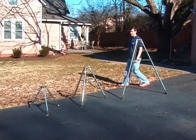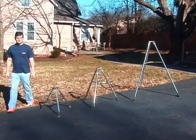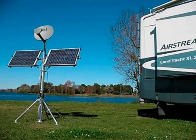Tripods are available in two-foot, three-foot, and five-foot heights. The tripod is a great choice for mounting a satellite dish, an antenna, a solar panel, work lights, and more.